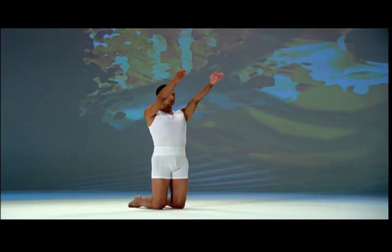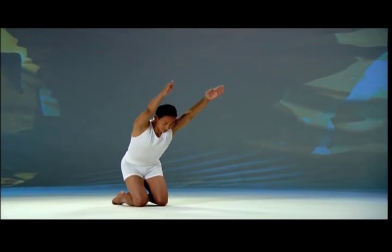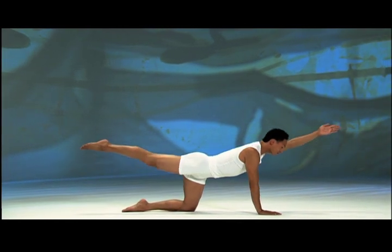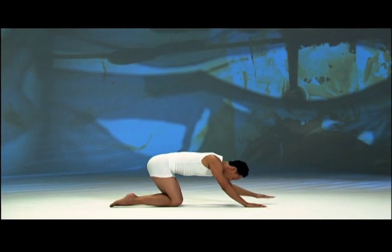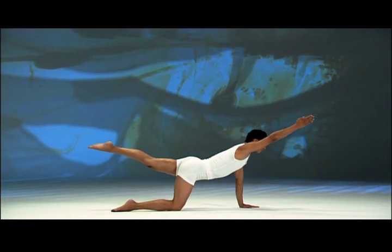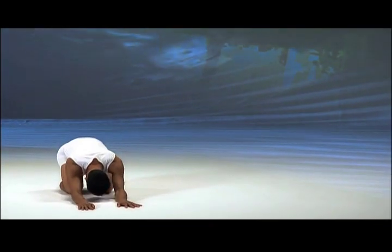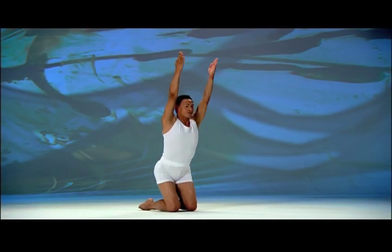Inhale, raise your arms forward and up, palms facing. Exhale, belly in, bend forward, chest to thighs, hands to the floor. Inhale, lift chest, raise the left arm forward, extend the right leg behind you. Exhale, lower left hand and right knee, hips to heels, chest down. Inhale, lift chest, raise the right arm forward, extend the left leg behind you. Exhale, lower right hand and left knee, hips to heels, chest down. Inhale, stand up on your knees, arms overhead.